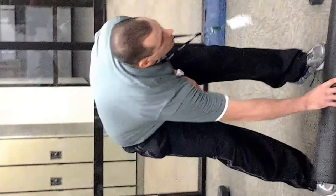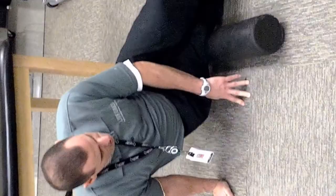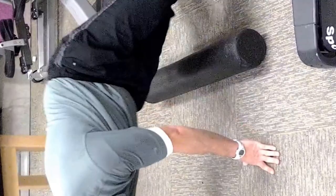Next one we're going to work on is some foam rolling — the IT band, the quad, and the hamstrings. Nothing fancy here, you can't go wrong with foam rolling. We're going to spend some time cleaning up the length of that IT band. We really want to make sure we're targeting where that iliotibial band hooks into the lateral hamstring — the biceps femoris — and also the interface between the vastus lateralis and the IT band. We'll spend some time on that angle, really breaking up that interface.